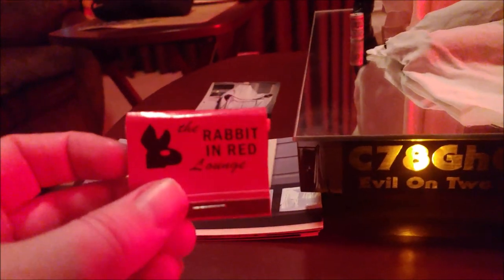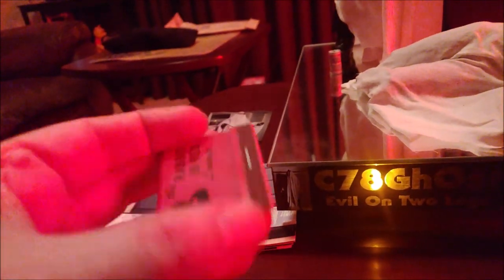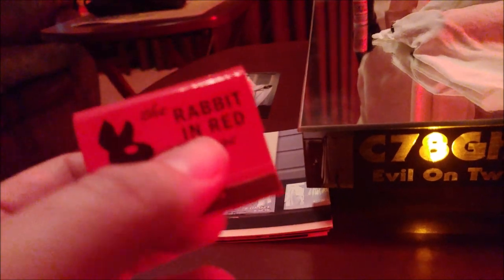He also included this cool Rabbit in Red Lounge matchbook. If you smell it and look at it, it's real matches — you can actually use them. I will never, because I will cherish this as a prop forever. This is really cool. I don't smoke that much anyway, so I'll just keep them as is. But that's really cool. So he included that.